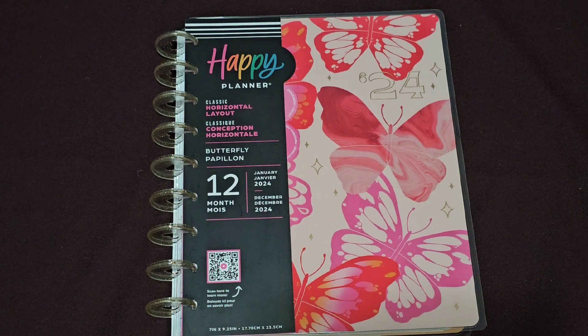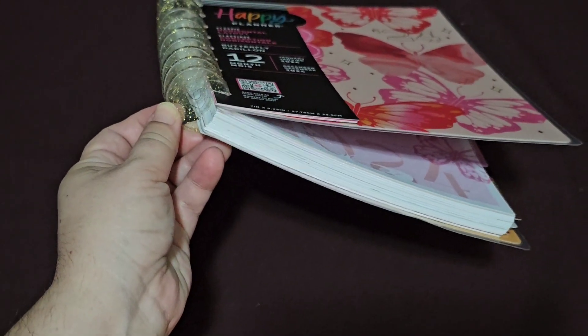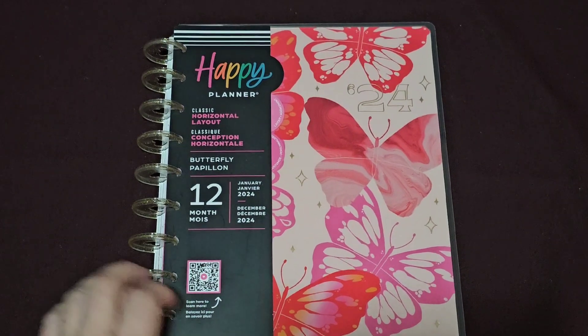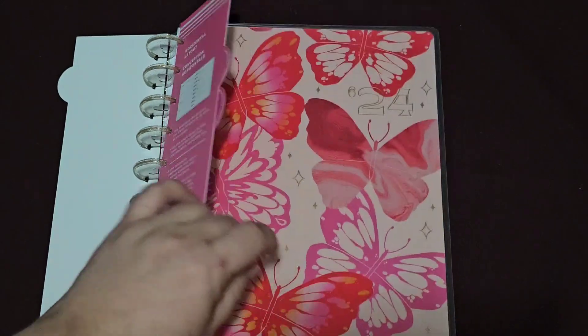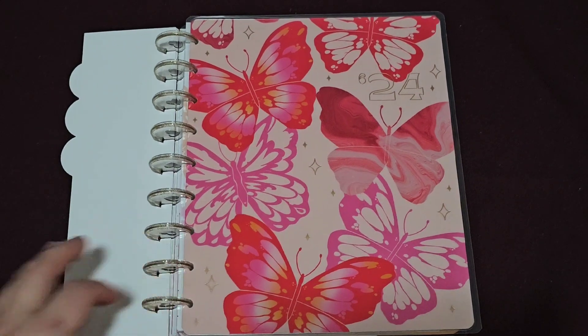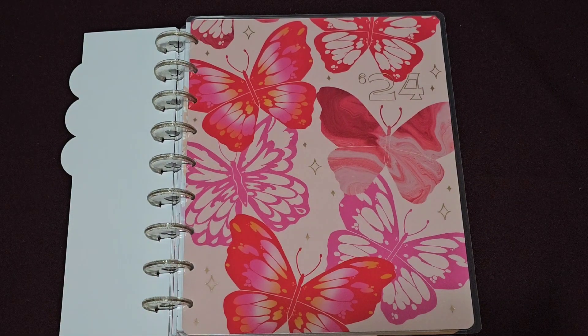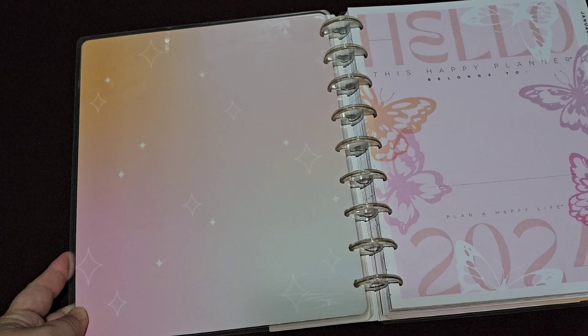This is the butterfly release for 12 months, January to December 2024. It has glittery gold clear discs which are plastic. You have your flip-through details here, which I love. This is the stunning butterfly cover and it does have a '24' on there.